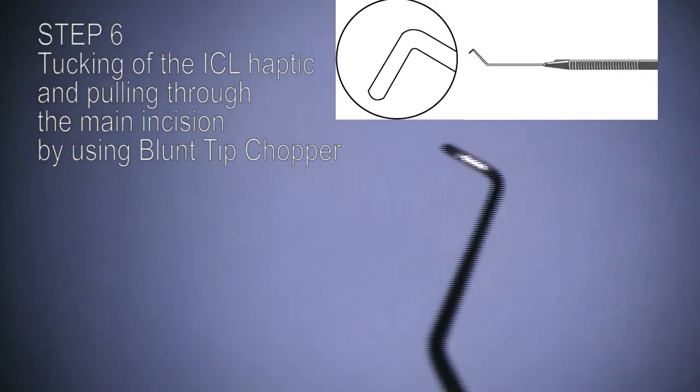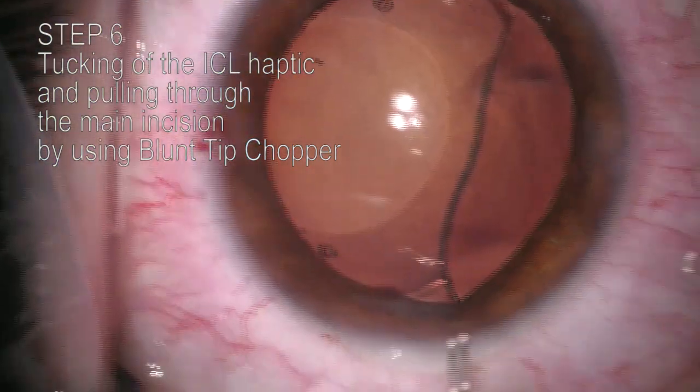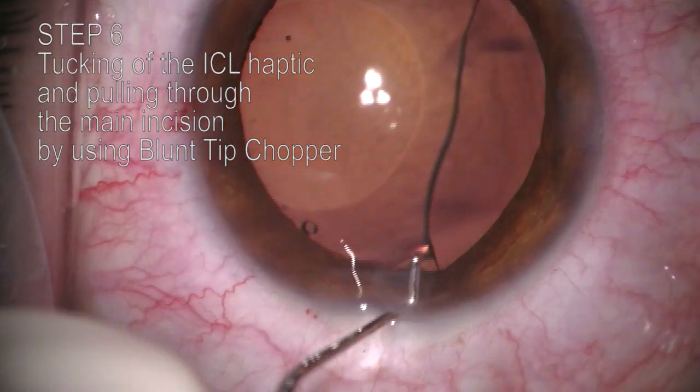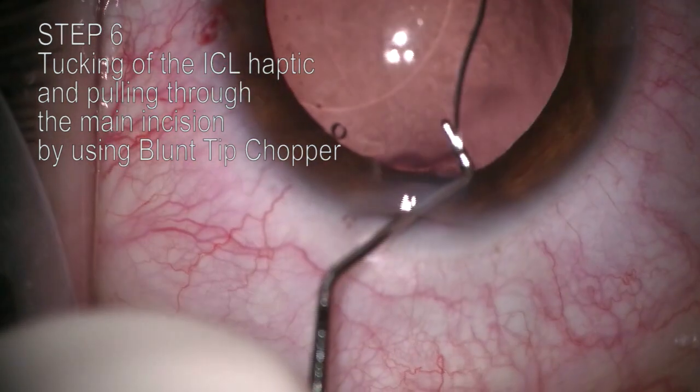This is a blunt tip chopper. Step 6, the most important step in this technique: the haptic is hooked and tucked using the chopper with a long blunt tip, and pulled through the main incision.